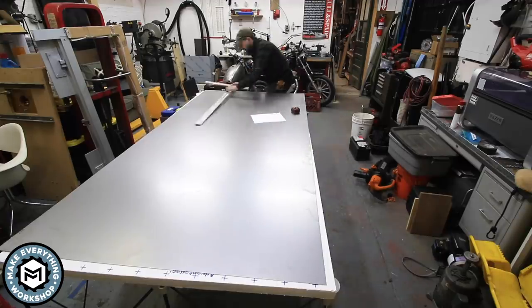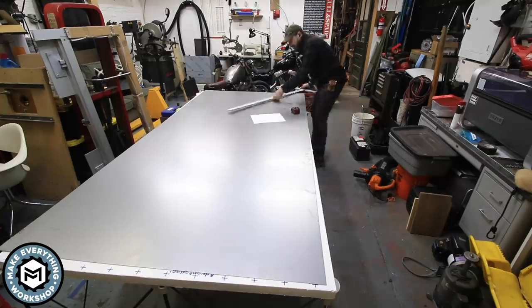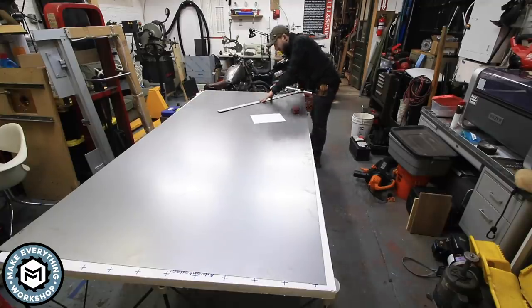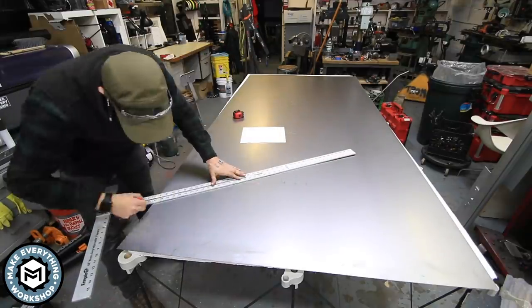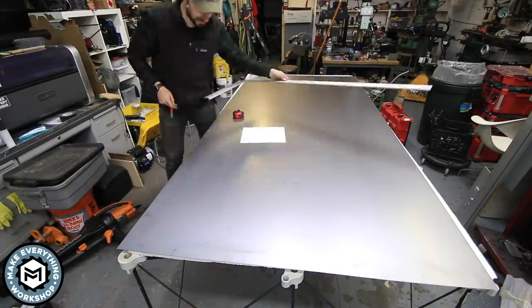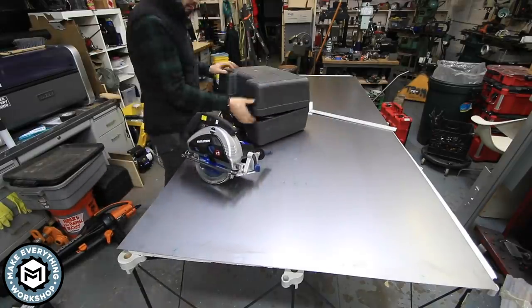I'm using a drywall square to follow the lines from the drawing. I'll put a link to download the PDF of these dimensions in the description. Basically you're going to find your centers, measure up from the center, connect your diagonals, and then cut it out.